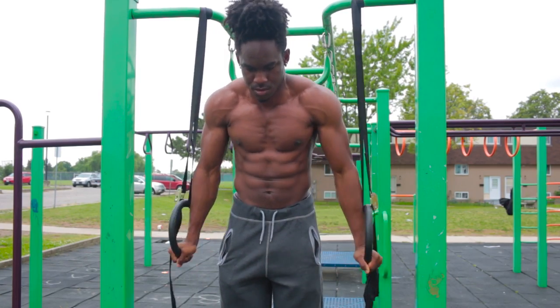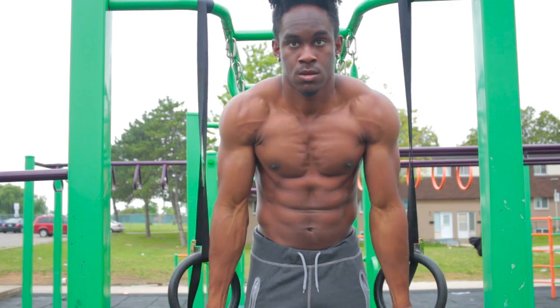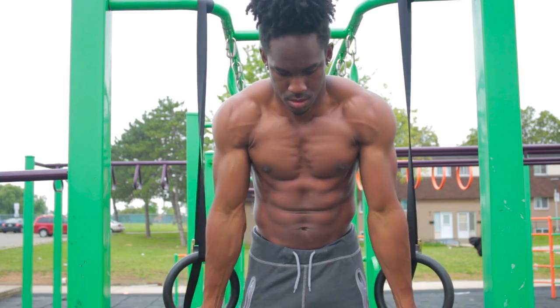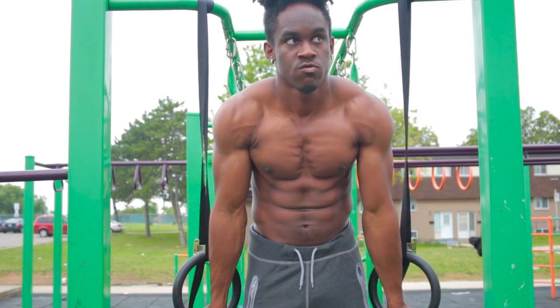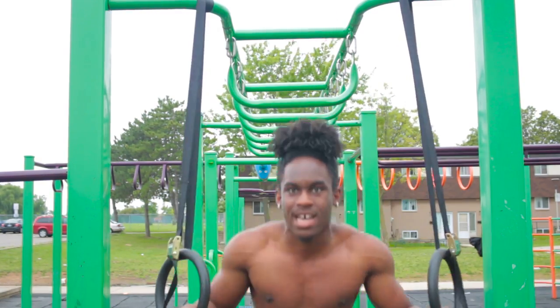With me training on these rings, I'm pretty much focusing on having complete control. I know I could do about 10 dips on the rings if I just pump them out. But I really want to gain that control over my body on the rings so that when I get to the higher level stuff, I didn't get there by developing bad habits, and I don't have to set myself back when I hit a wall because I was training incorrectly. I'm going to focus on going slow and progressing correctly without developing bad habits.